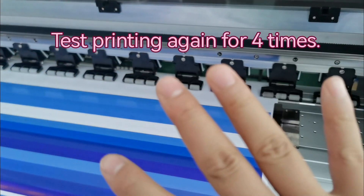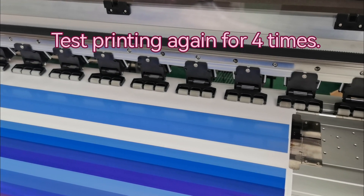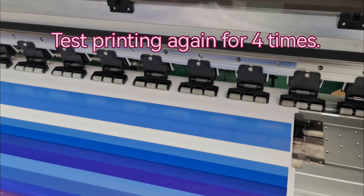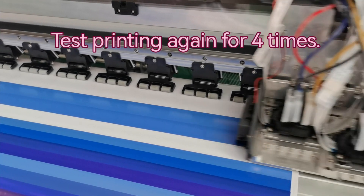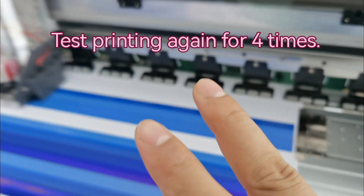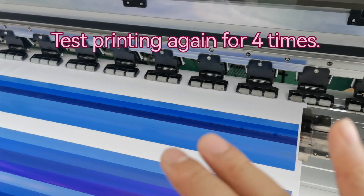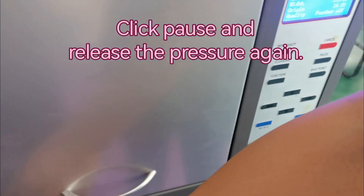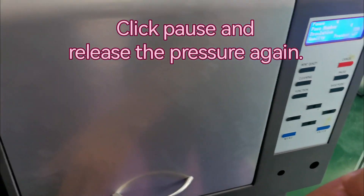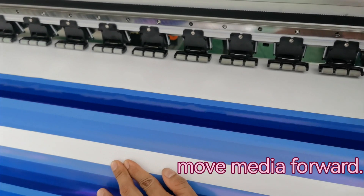Also printing four times — one, two, three, four. We pause, click pause, and release the pressure. Move the media forward, then click pause, and print one pass again.